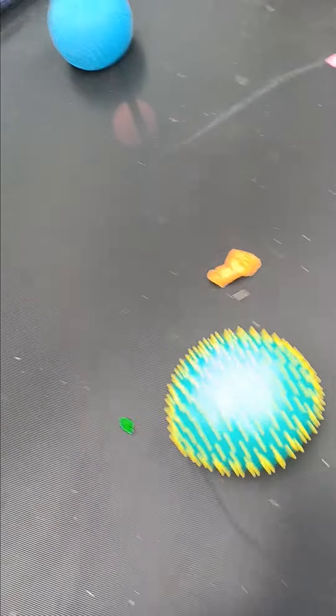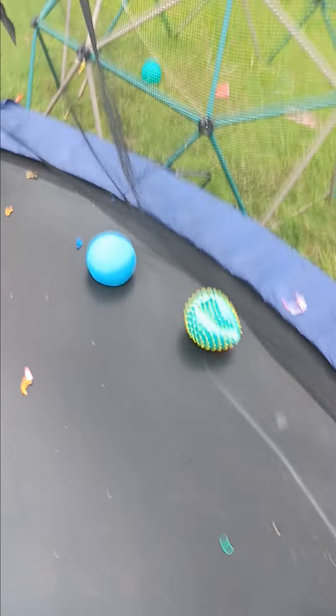Hey guys, I'm back with more and today we are gonna be playing with the blue ball and the yellow and green ball. So you know the drill, let's get to kicking.